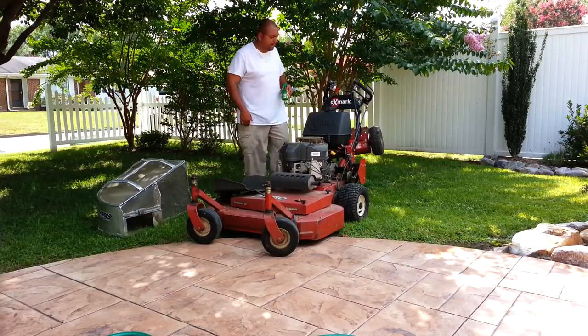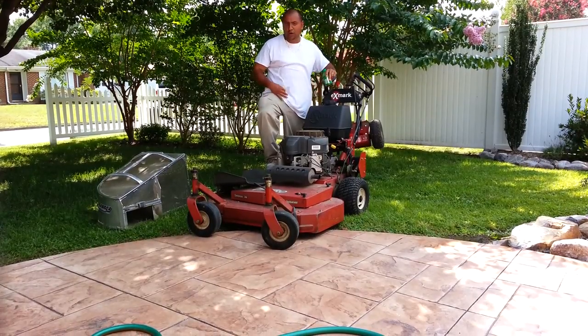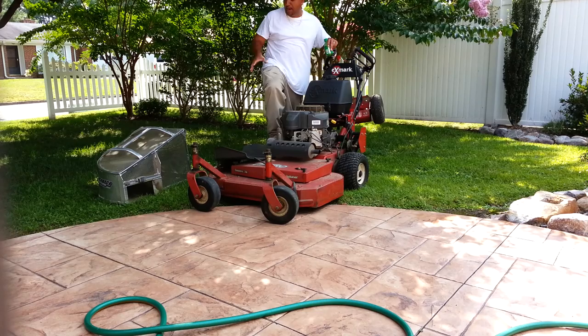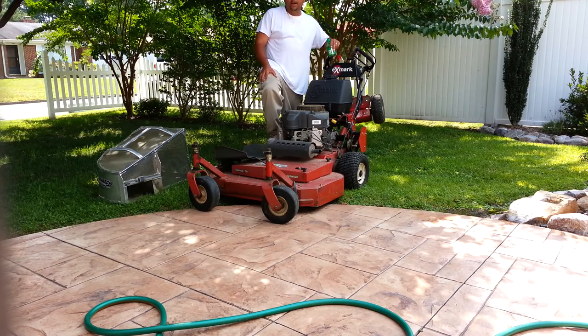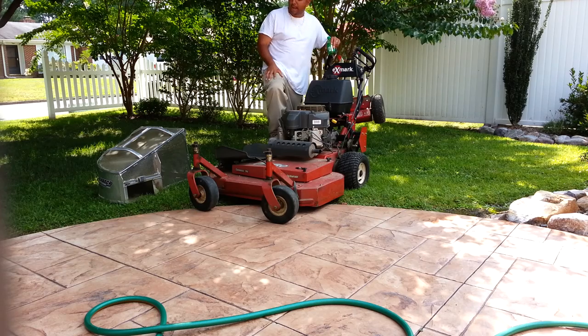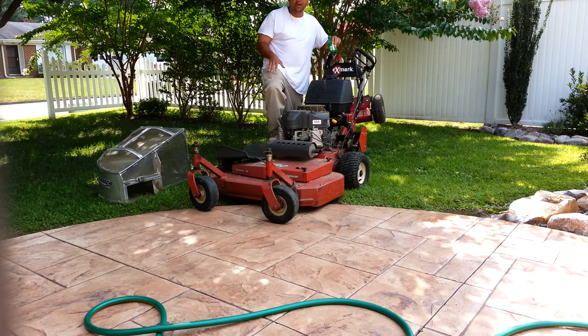Hey, what's happening guys? It's Greg. I'm going to do a brief introduction of my 2010 Exmark Walk Behind with my Accelerator bagger. Well, it's not brand new — it's been used. One of you guys messaged me and would like a little more detail on the bagger, which is no problem. I love doing this kind of stuff and hope you enjoy.